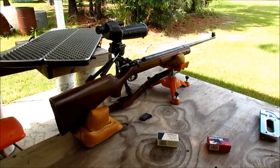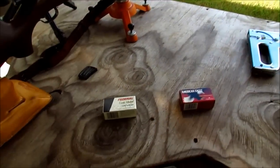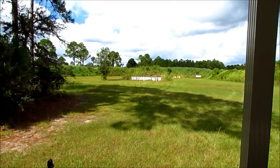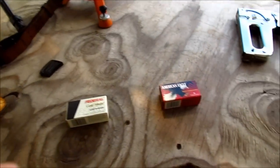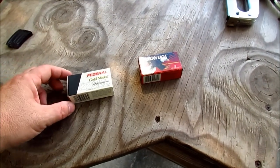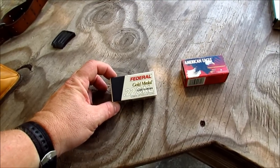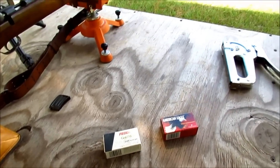Here we are at the shooting range with the Winchester 75T. We'll be shooting it at 50 yards off the bench, and maybe some after that at 100 yards. The ammunition we'll be using is American Eagle 22 long rifle high velocity, and Federal Gold Match, which is probably close to subsonic. Not sure about the velocity.